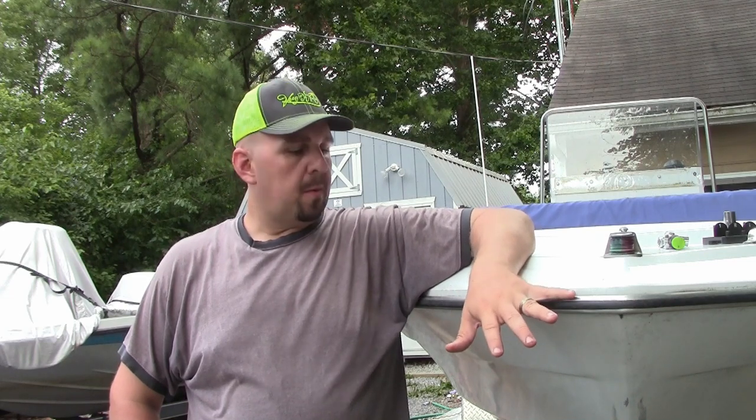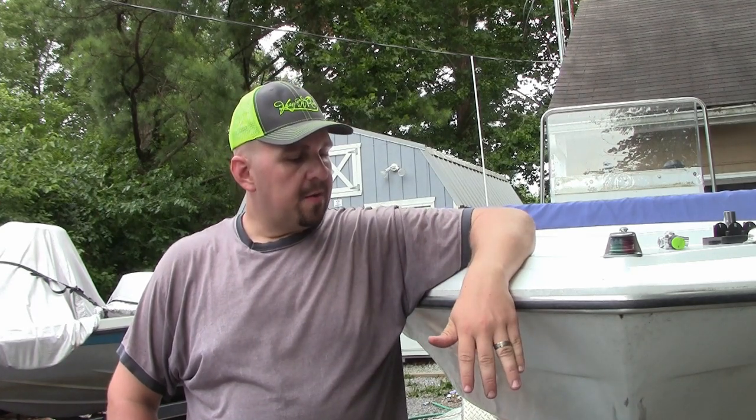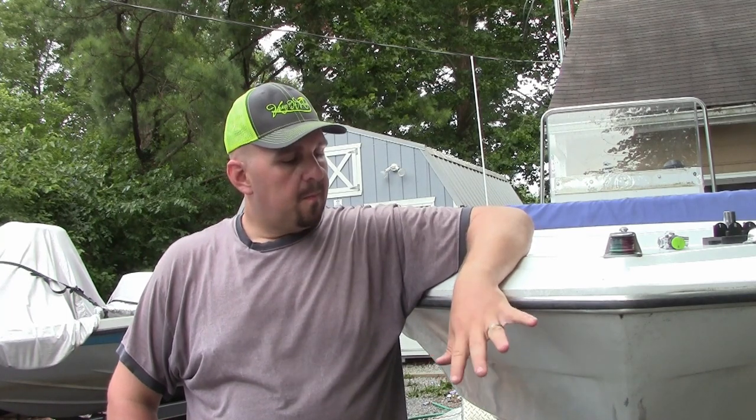Howdy folks, welcome to another DIY video here at the Weekend Angler. One of the first things I noticed when I picked up this boat was that the trailer winch no longer locks. It would be useful for dragging the boat in but the ratcheting effect is gone. So before I take this out on the water I'm going to replace the trailer winch and show you how to do that.